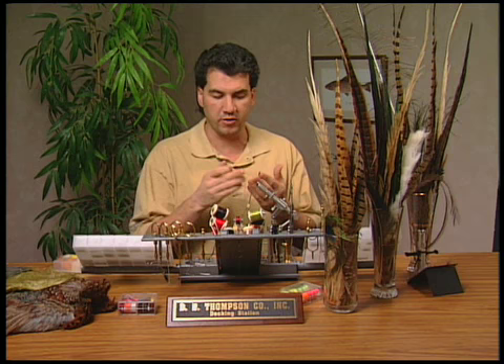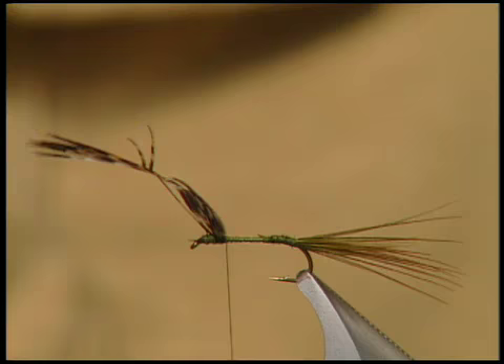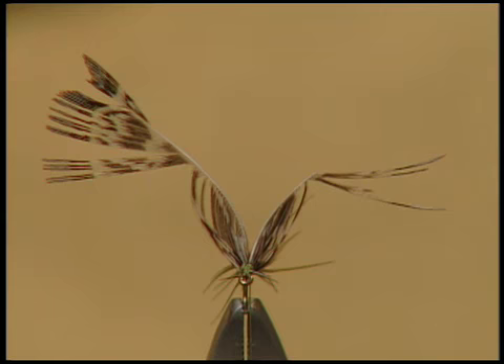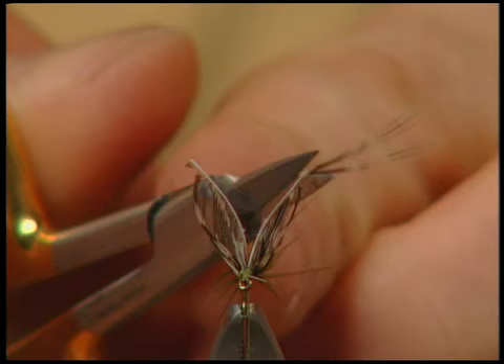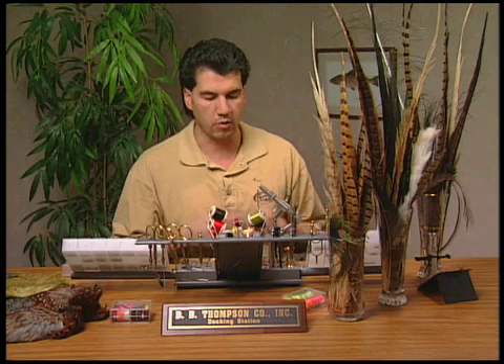Now that we have the feather tied onto the hook, we've tied it down in the front of the feather. We're going to pull the feather back and tie in around the back so that this wing sticks up nice and straight. Then we'll go through the process of actually splitting the feather to form two good wings. Take the top of the feather — these feathers split very easily. Pull from both sides of the wing and you'll see it'll come apart and split into two nice segments of wing. Now that the wing tips are tied in, we're going to tie around the front and back and make them nice and upright and divided.